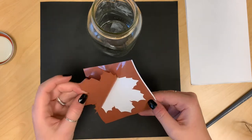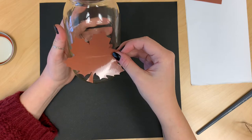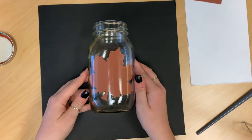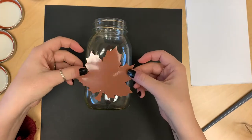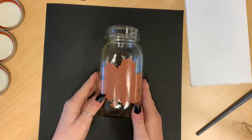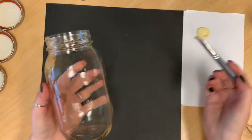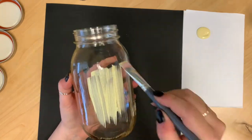The first step is to peel off the sticker and place it on the mason jar. Next, you just want to coat the entire mason jar in paint — you want to do two, maybe three coats.